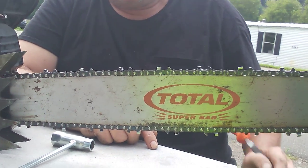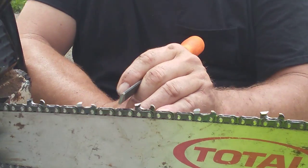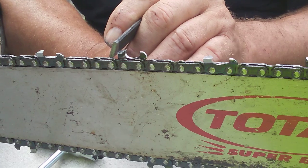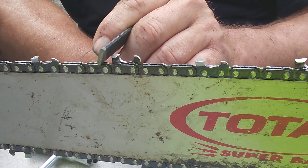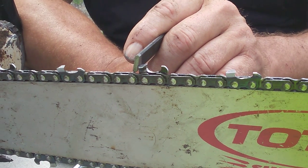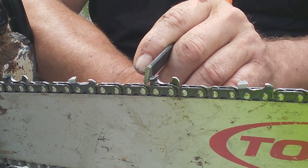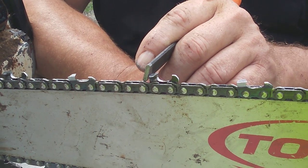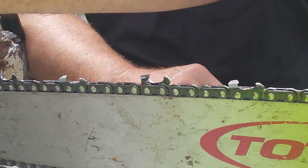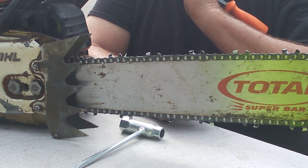Now we know how the chip is formed — it comes up here and stacks up. This is why we use full skip, and there are two reasons. The first is you're not re-cutting your sawdust. With the longer bars we use predominantly here — 24-inch — when chips roll around the tip or come out through the bottom, they come out the exhaust and the chips are dumped clear.